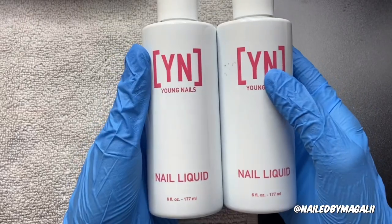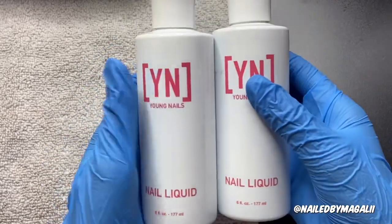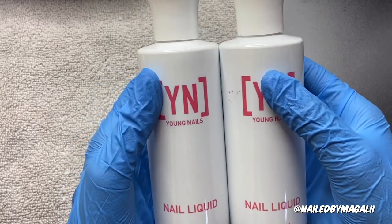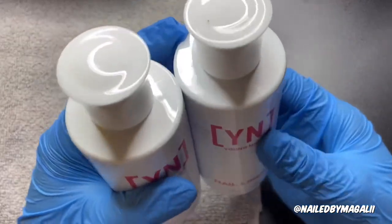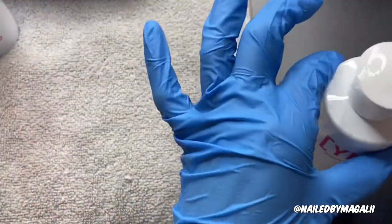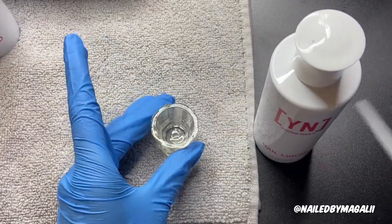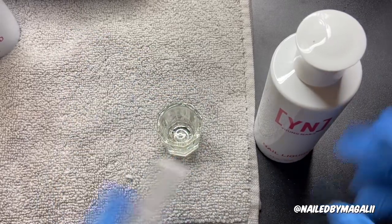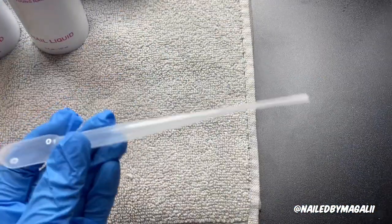The main reason I bought this whole kit was because of the nail liquid. Getting Nail by Maria also recommended this nail liquid — it has a strong smell, like any monomer does, but it's not as strong as the Mia Secret. I used to get a fat headache with the Mia Secret. This comes with 6 ounces, and they included 2, so basically 12 ounces total. And it comes with this little pumper where you just pump it and dip into your dapping dish, so you don't spill monomer and waste it.